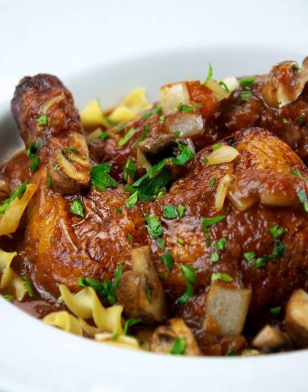Chicken cacciatore typically, but not always, includes base ingredients of onion, garlic, and tomato.